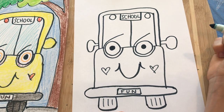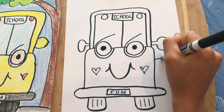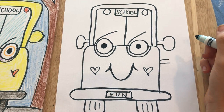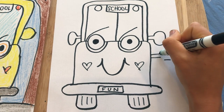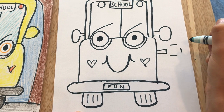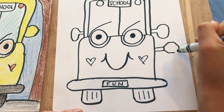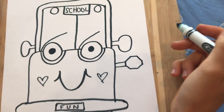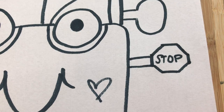There's our school bus — now we're going to add a stop sign. I did mine on the left, but you can do it on either side. It comes out with two lines from the bus. A stop sign is an octagon, so do two lines on top, two lines on the side — it almost looks like a square — but don't connect them; instead do diagonal lines connecting those four lines. It's an octagon because it has eight sides — 'oct' means eight. Then write 'stop' on it.